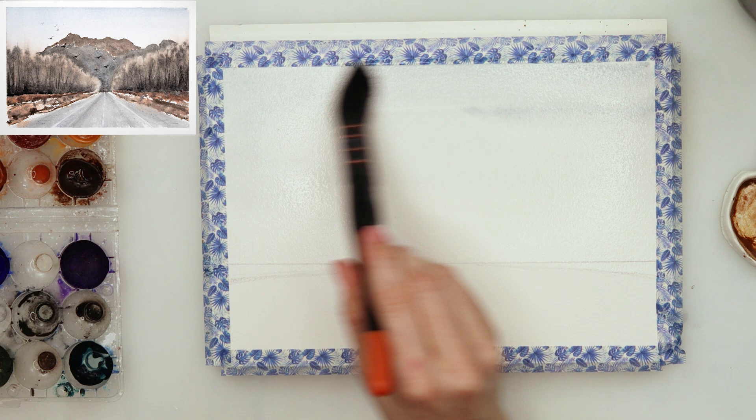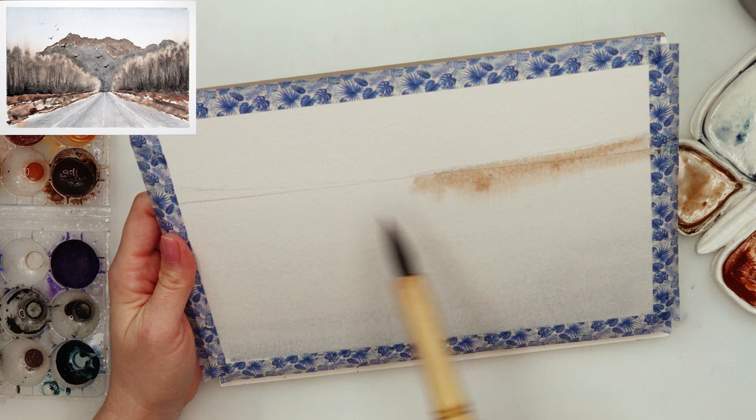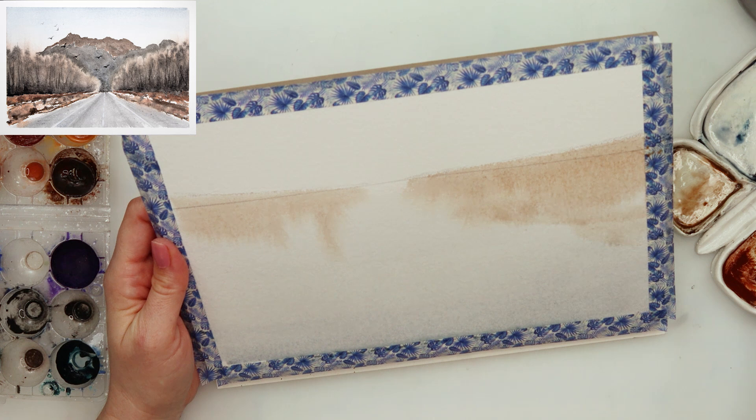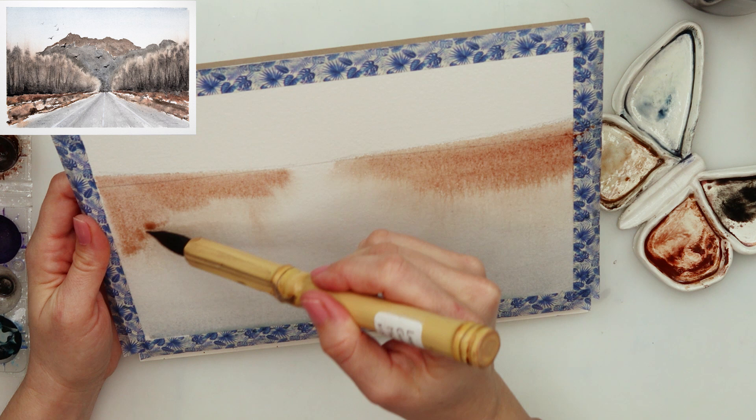Afterwards I pre-wetted the paper — just the upper part where the sky is, above the horizon line — and then used a quite light wash of blue with a little bit of neutral black in it, just a little bit to get a slightly grayish tint. I added it on the sky area, a little bit darker on top and a little bit lighter nearer to the horizon line.